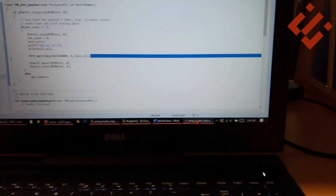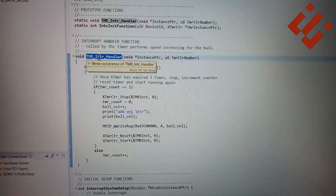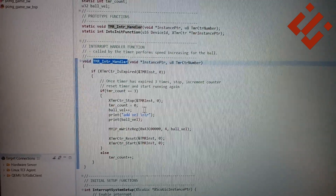In the software part of this project, a C code is written to handle the timer interrupts in software and modify the velocity of the ball in the pong game to make its mode harder over time.